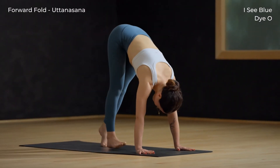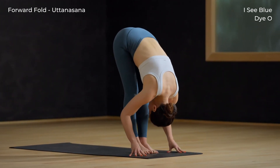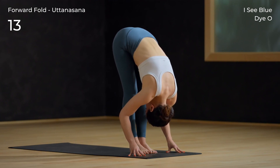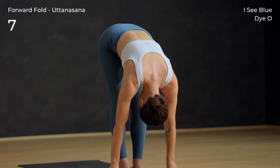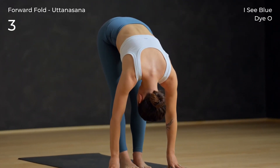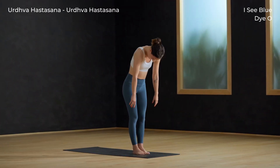Slowly walk the feet to the top of your mat for a forward fold. If it feels good, bend your knees here and let the arms and head be heavy. Bend the knees, then roll up to Tadasana.